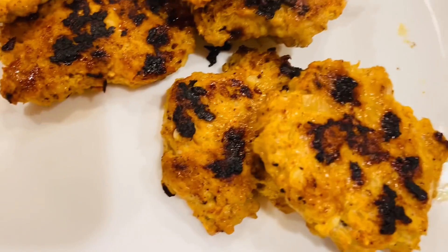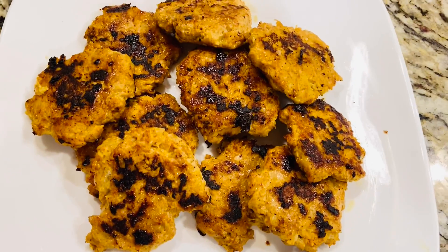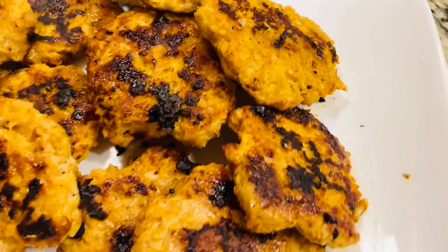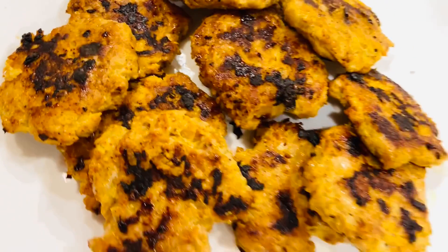Our tasty, delicious, juicy chicken or mutton kebabs are ready. Let me know in the comment section how you like it. See you in another video, thank you!